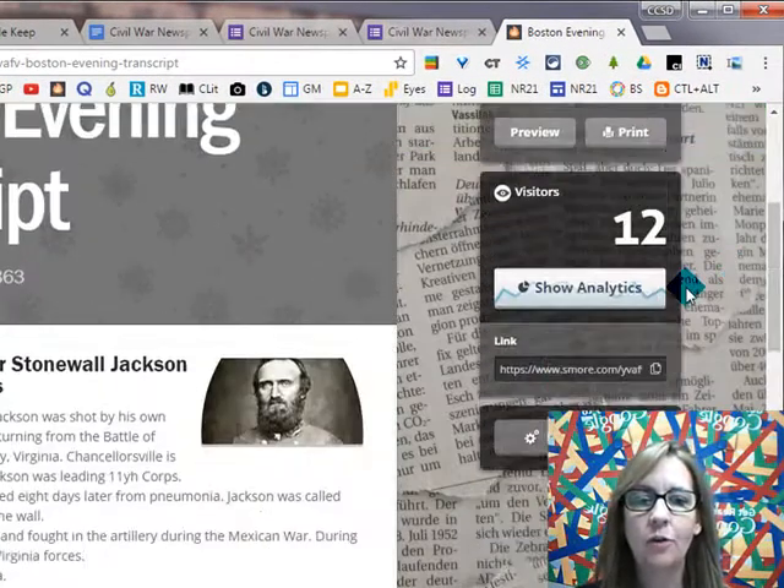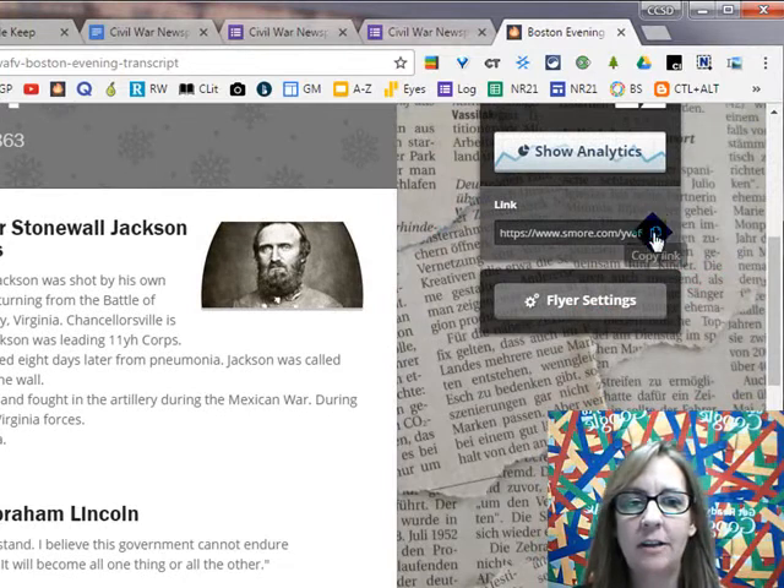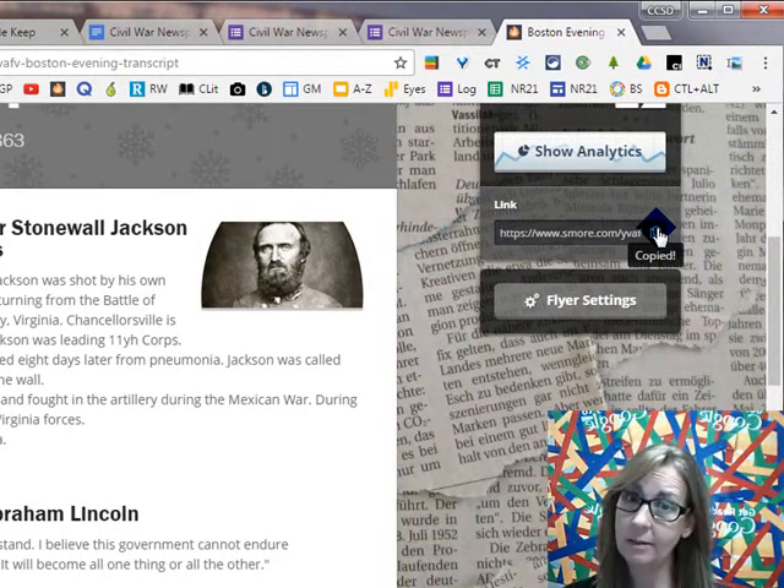Then scroll down a little bit and you will see the link. If you hit the little two pieces of paper, it'll say copy link. It doesn't look like it did much, but it did.